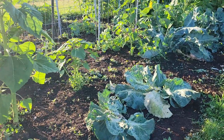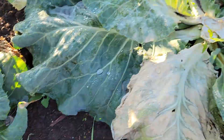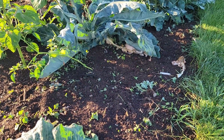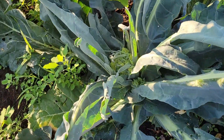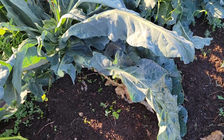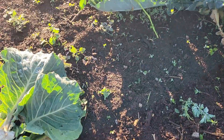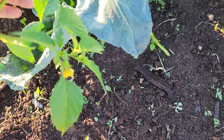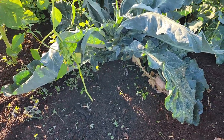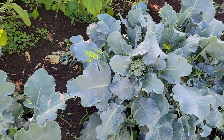I picked all the cabbage and left two of the roots in to see if I'll get a couple more small heads. The Romanesco I pulled out — it was doing nothing. There's one head here that's doing something, but none of the others so I pulled them. Future Hannah, remember this: do not grow Romanesco, it's just a big waste of space. When I was pulling them out I did find a tomatillo that came up from last year, but it's just one so it's probably not gonna do anything. Here's the broccoli — we've got a couple little heads I'm going to have to pick because of the excessive heat and everything just bolting.